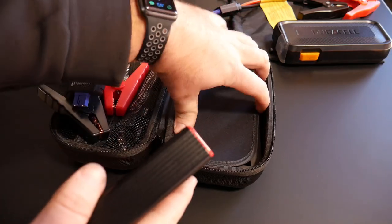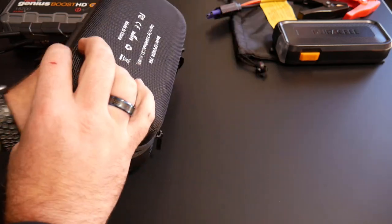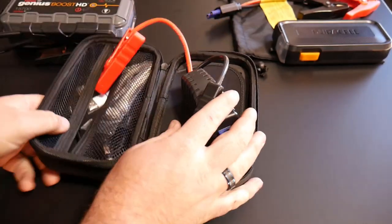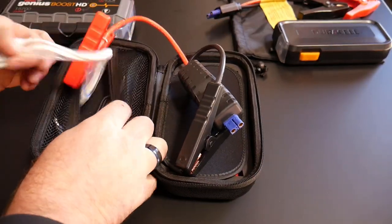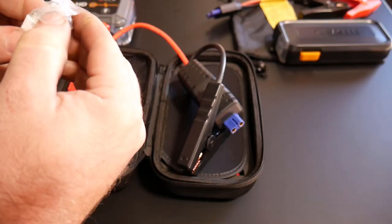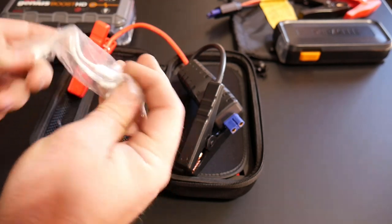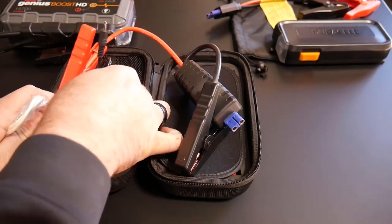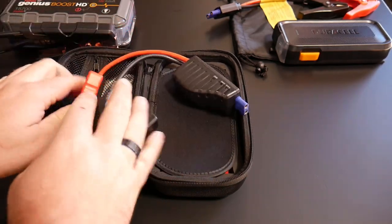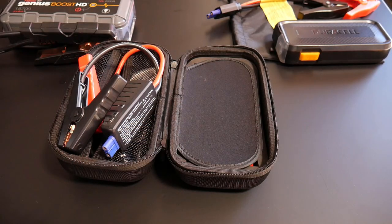It comes in a nice little case where you can put everything away, zip it all up, and put that in your glove compartment. It's got your other charge cables that it does come with — everything from an old iPhone to the newer iPhone to a micro USB cable — as well as the charging cables for the unit. All in all, a pretty good unit, especially when you're talking about 59-60 bucks. That is the jump pack from Audu.